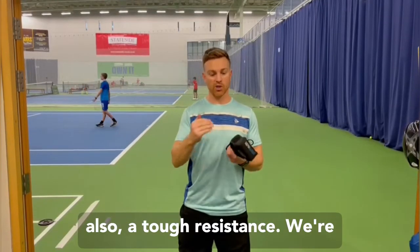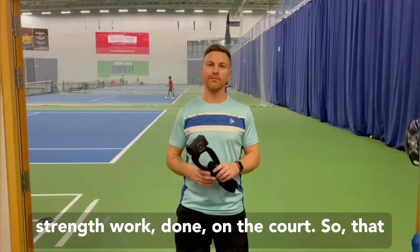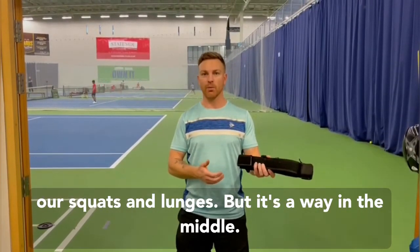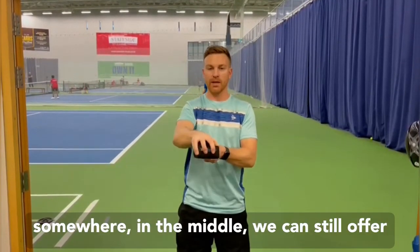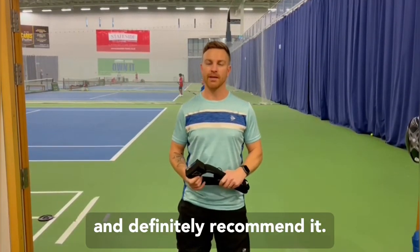With tough resistance moving out, it's pulling us into a deep position and we've got to push out — we're getting really specific strength work done on the court. That complements what we do in the gym with our squats and lunges, but it's somewhere in the middle: you've got the fitness, you've got the tennis, and we can still offer some resistance on the court without massively overloading the players. Really good bit of kit and I can definitely recommend it.